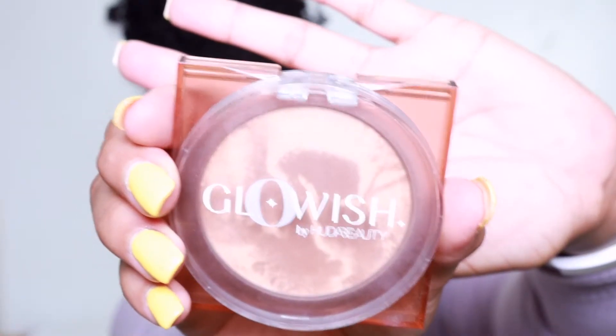I don't do a full contour situation, but I will just kind of use some bronzer around the darker areas of my face. Today I'm gonna be using Glowish by Huda Beauty.